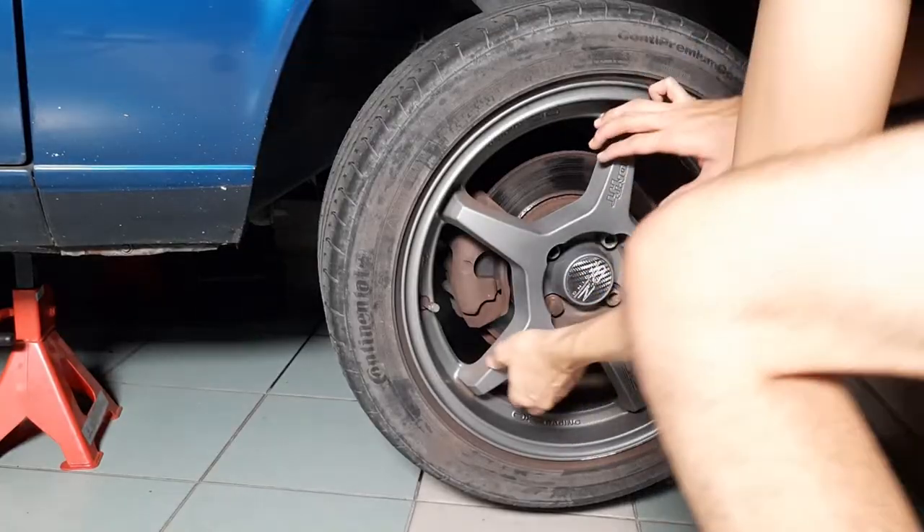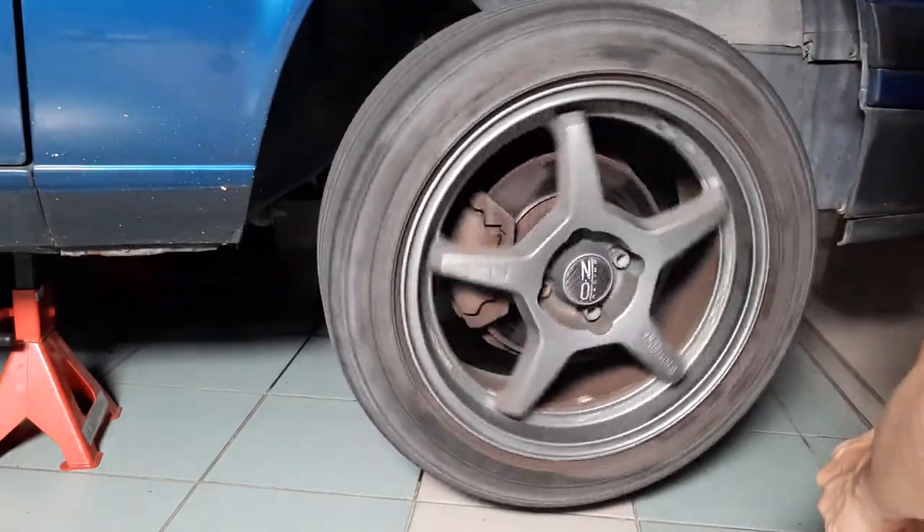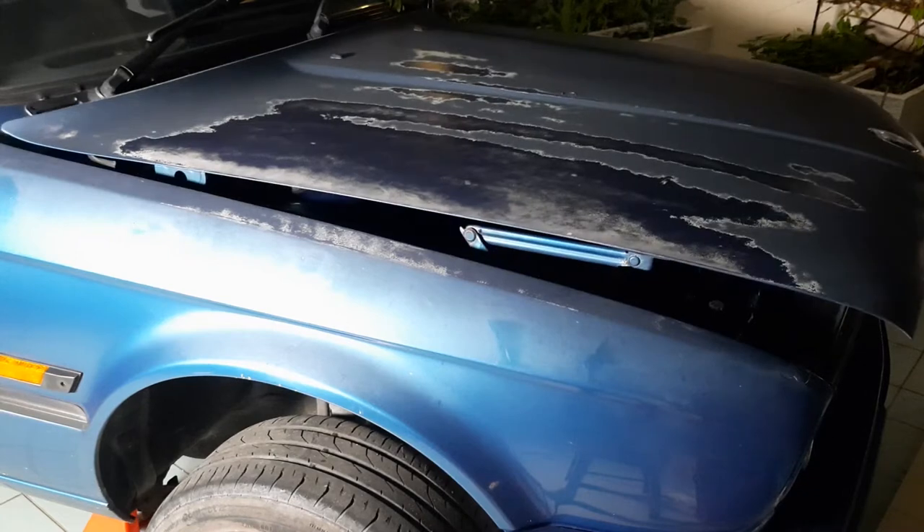It sounds like the brakes are dragging a bit. Moving under the bonnet.